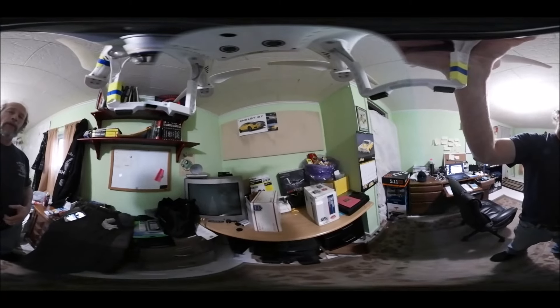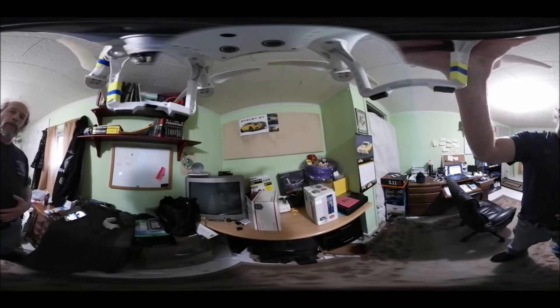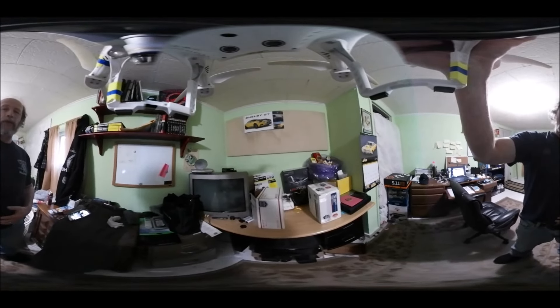Hey, Danny here and welcome to my blog. What you're looking at is the Gear 360 camera, cradled underneath the Phantom 3 Professional.